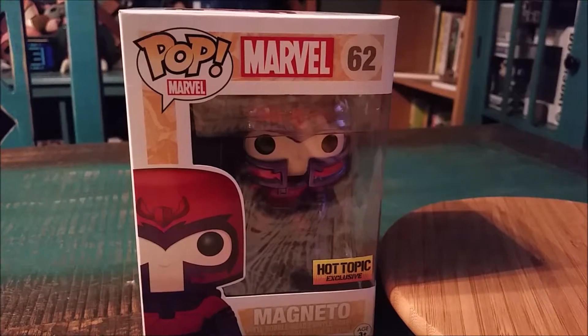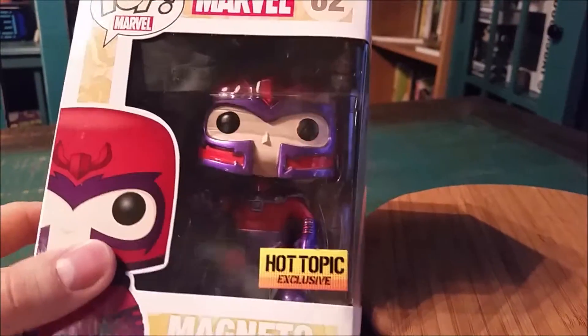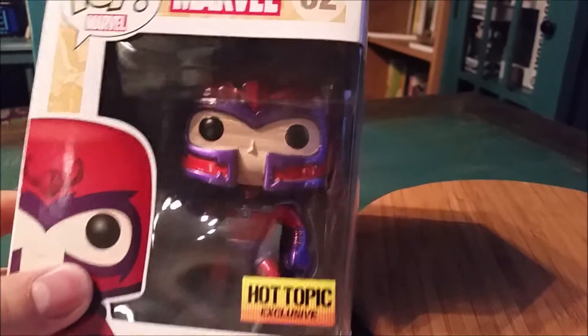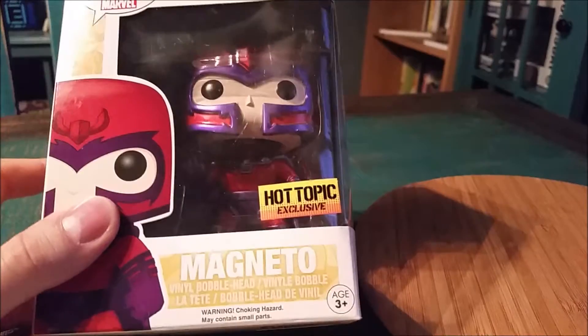Hey guys, CheesyPooFan, we're here for another Pop opening today. This time we're going to be getting Magneto from X-Men. And this is the Hot Topic exclusive, so he has the metallic armor — like the way that you actually imagined it to look instead of just a matte finish.